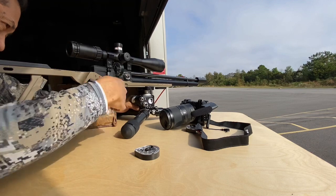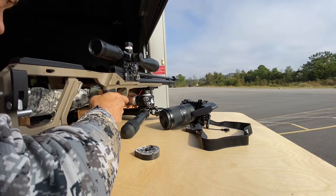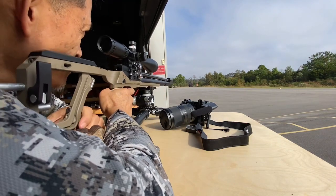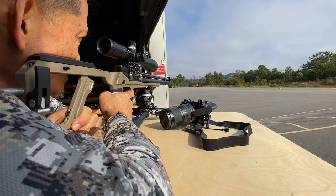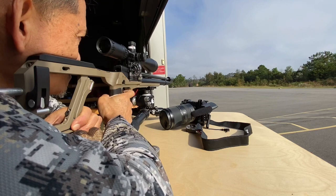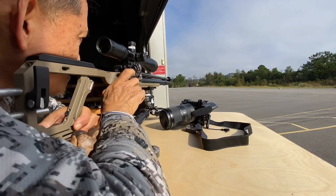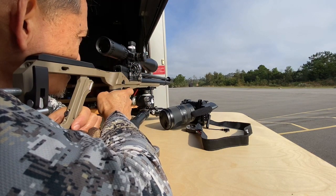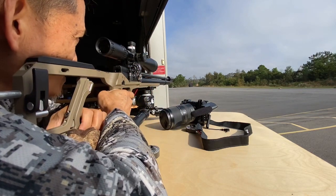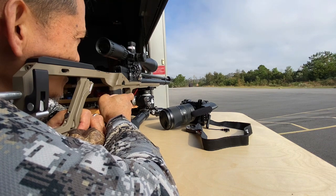Hold on — tighten them up. Alright, 3-shot group per blue tape. I'm just aiming at the center of the tape. I'm not bucking the wind or nothing.